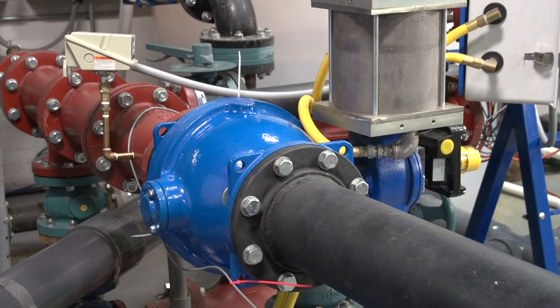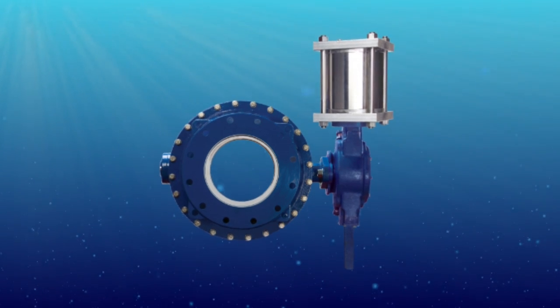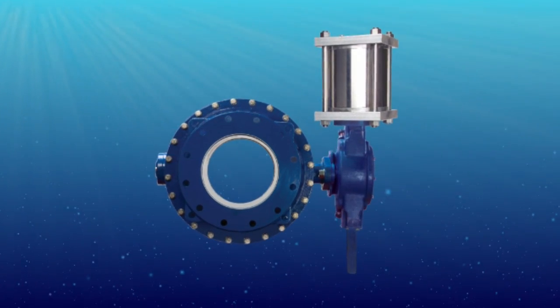Ball valves are used for pump discharge service because they have extremely low open head loss which saves energy. Ball valves also have an equal percentage flow characteristic when closing which aids in surge control. Ball valves are quarter turn valves and can be operated with motor actuators or cylinder actuators.